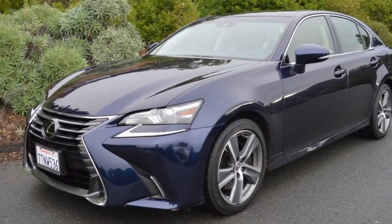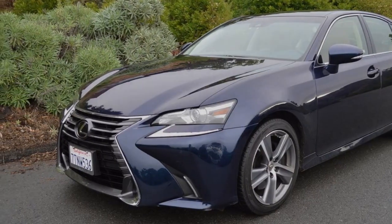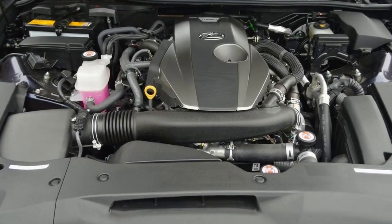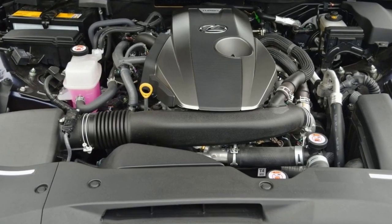Where you might notice another advantage of owning a 4-cylinder Lexus is fuel mileage. Where V6-powered GS sedans return 21 miles per gallon overall, the 200T squeezes 26 miles per gallon overall out of every gallon.